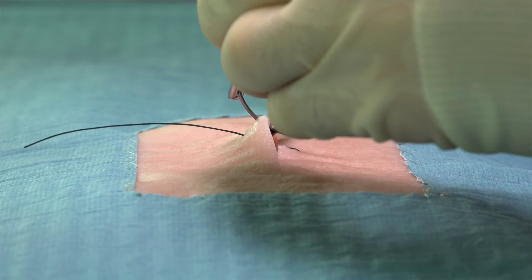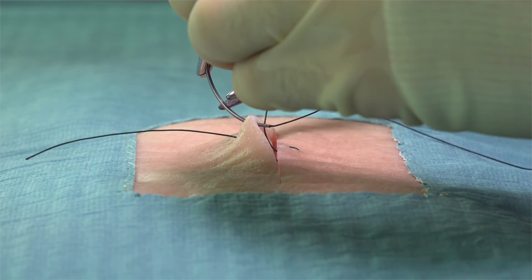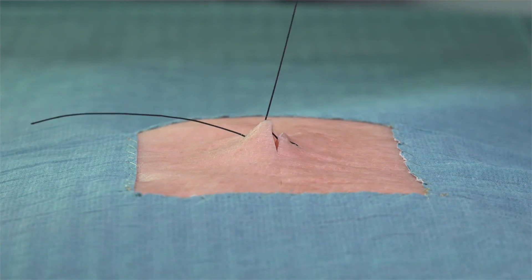If the smaller bites are too far away from the skin edge, the skin will not be nicely opposed and it can cause the wound to open up.